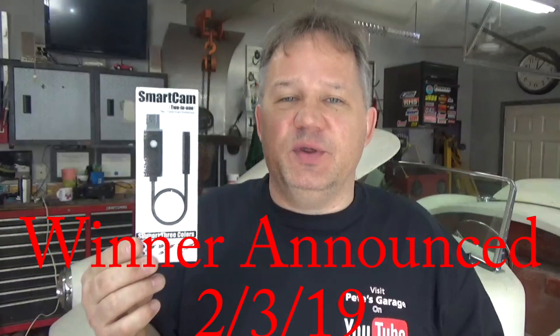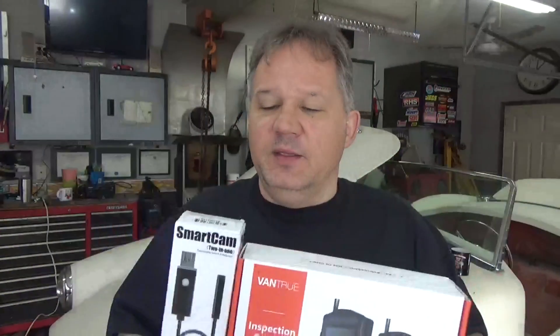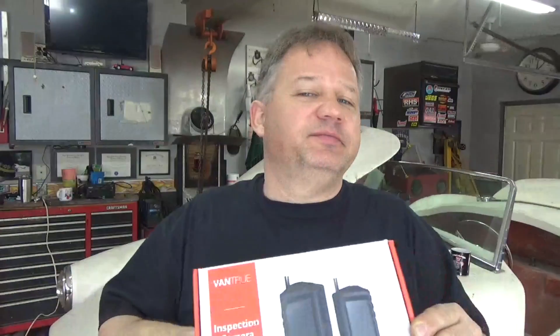These are really cool gadgets. If you've been following along, you know I'm a tech guy — I love technology and I love little gadgets that make your job and life a little easier, especially when working on cars. I hope that helps you out. Check out the links, check out the products, answer the question, get some subscribers, and win some free stuff. I've got a bunch of stuff to give away this year — these companies send me all kinds of things and I'm going to pass them along to you. Like the video, leave your comment, and thanks for stopping by Pete's Garage.